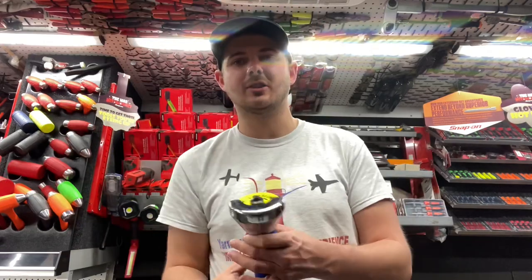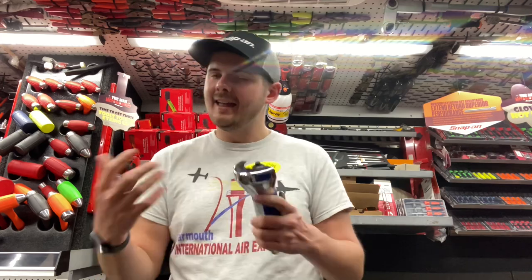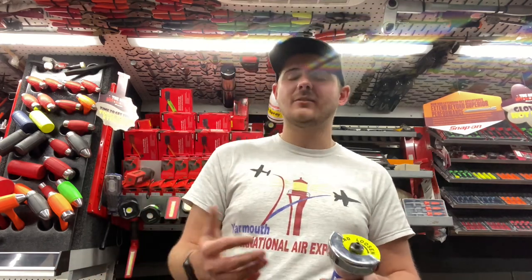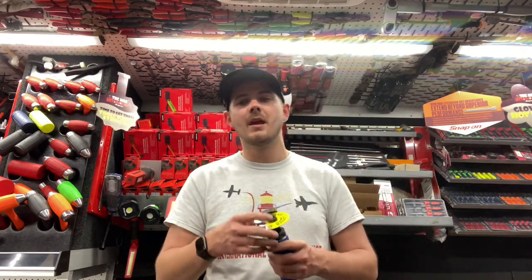I'm going to do a little bit of a demonstration tonight just on a few tools that a lot of people don't know about yet from Bluepoint — I call it our sister company. If you're curious about what Bluepoint is, the easiest way to put it is it's made to Snap-on specifications, it just may not be made by Snap-on in a Snap-on plant. So they might be tools you've seen on another company's truck with a different company's name on them.